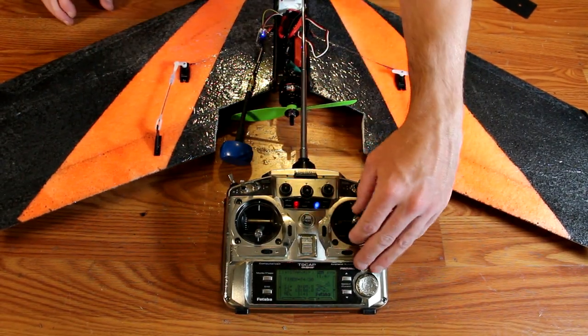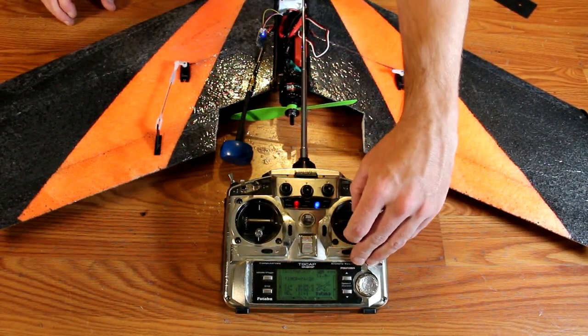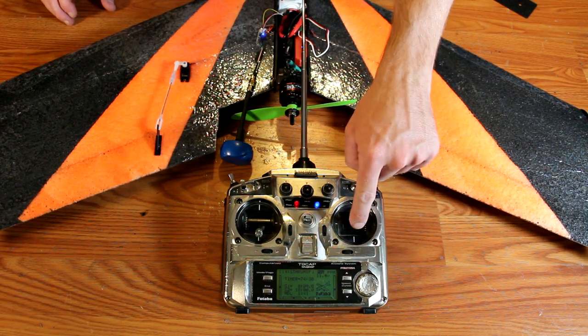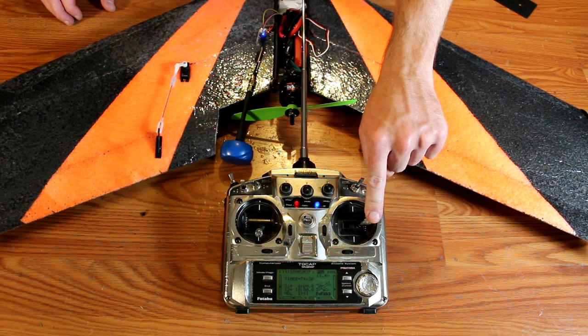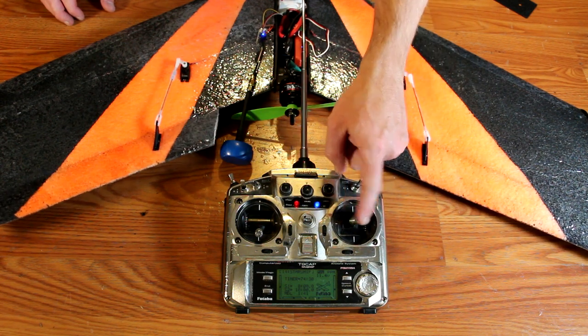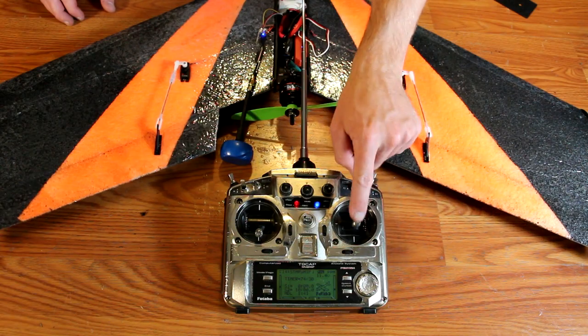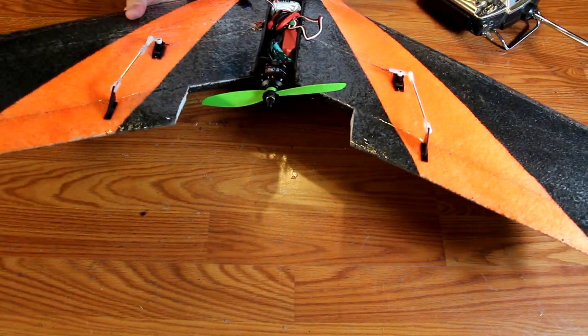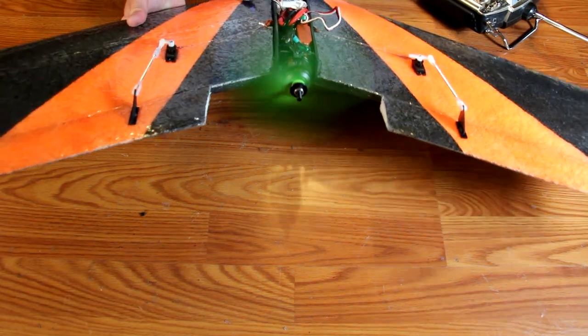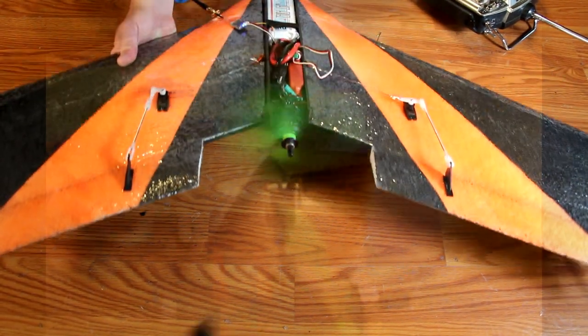Next, you need to verify the servos go the proper direction. Pulling back on the stick should lift both control surfaces, or pushing forward should drive them both down. Left and right, the stick should point towards the side that moves upward. Finally, you need to bump the motor for rotation — the plane should thrust towards you. If it does not, reverse any two of the motor wires.